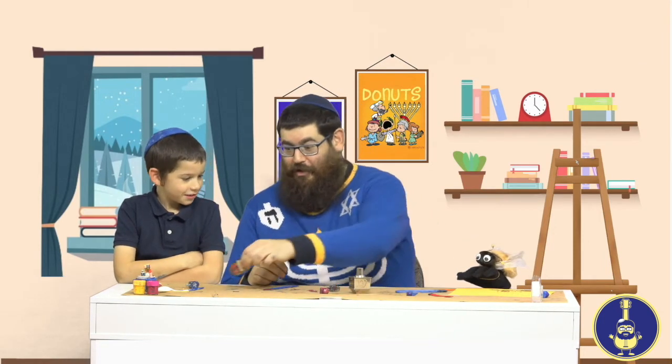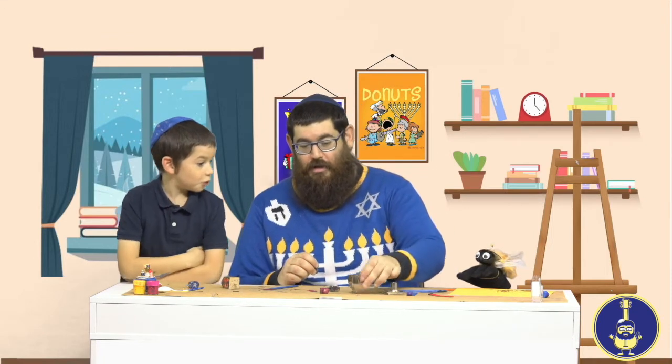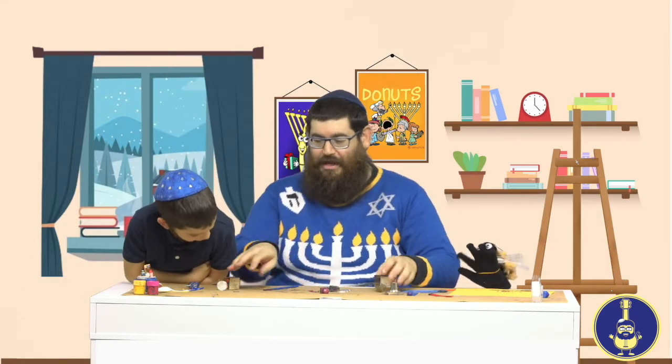Ellie, what should we do now? Maybe have a dreidel contest! Great idea — let's have a dreidel contest! Let's use the big dreidel. It's so heavy, and inside this dreidel I have some Hanukkah gelt!